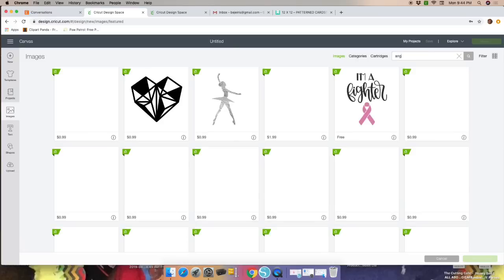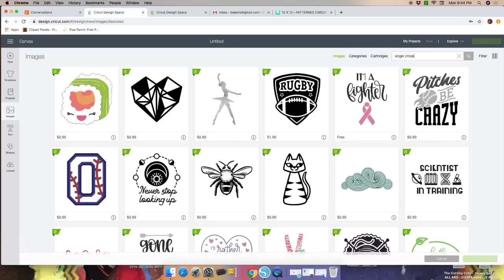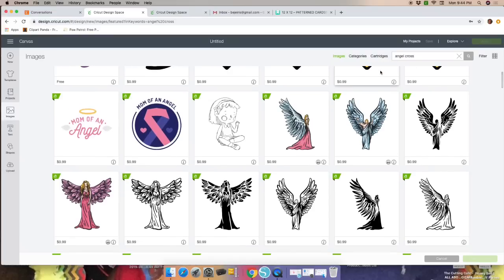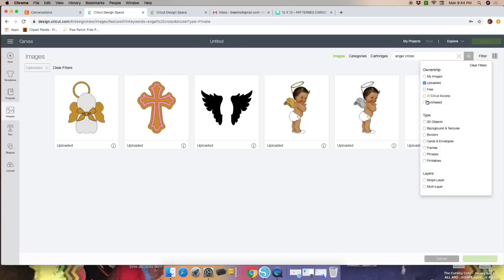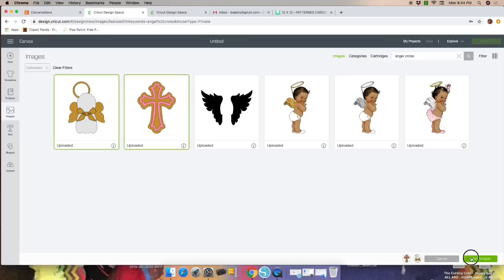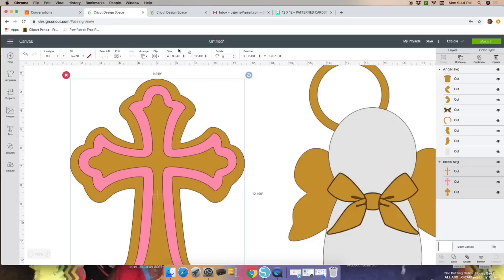We're going to type in what we're looking for — type in 'angel and cross' and hit enter. If you already purchased or uploaded the images, go to Filter and click on Uploaded. Select the angel and cross images you'll be using — you'll see them on the bottom of the screen — then click Insert Images.